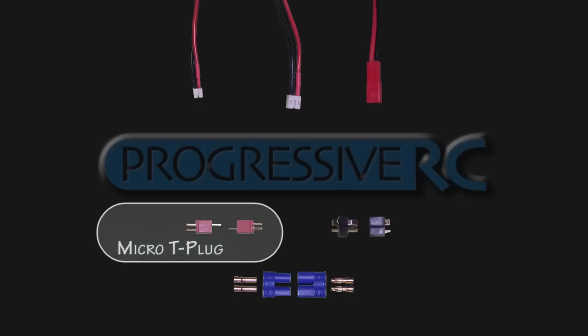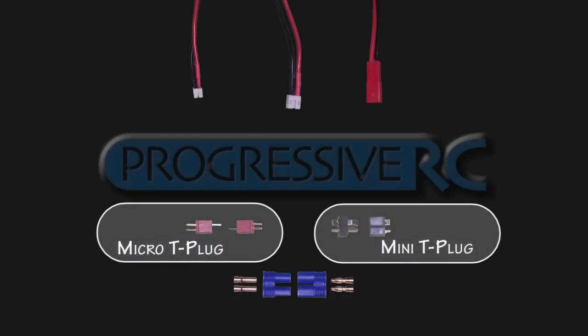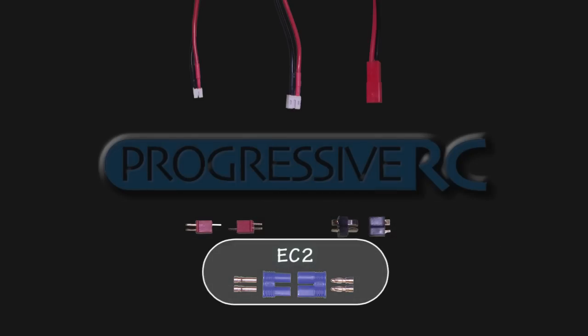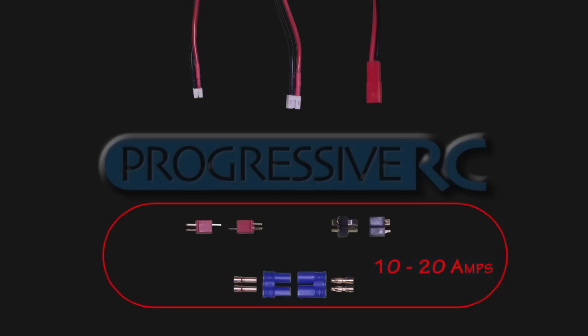Moving up a little bit, we have the micro T-plug connector and mini T-plug connector. These connectors carry from about 10 to 20 amps of current. Also in this range is the EC2 connector, which uses a small 2 millimeter bullet and is the largest in this group, safely carrying 20 amps plus of current.